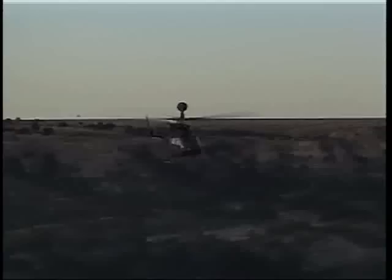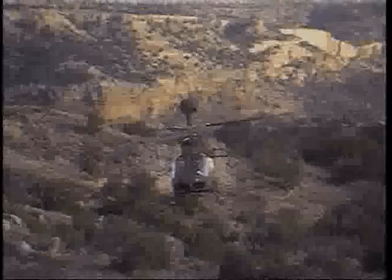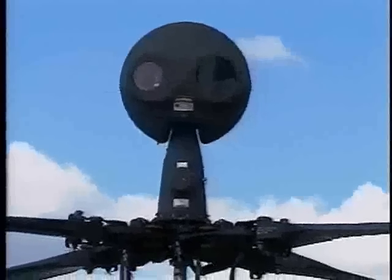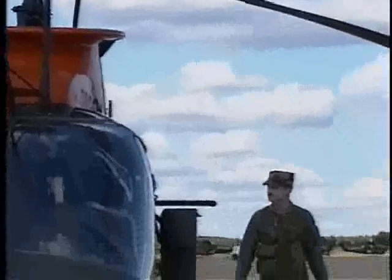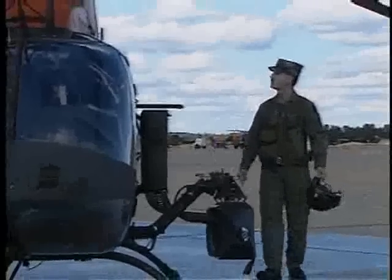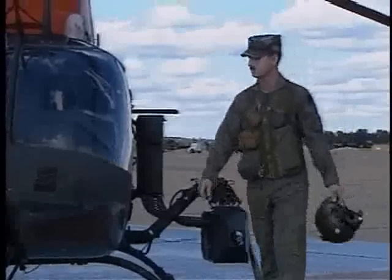The latest version of the OH-58 is the D model. The commonly called Delta model is a state-of-the-art observation helicopter used in close combat, armed aerial reconnaissance, intelligence gathering, surveillance, and target acquisition. The easiest identifiable feature of the D model is the mast-mounted sight unit. The improved Delta model, named the Kiowa Warrior, includes provisions for mounting and firing multiple weapon systems.